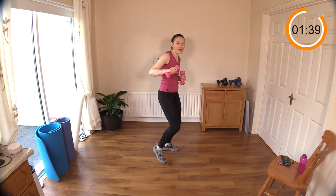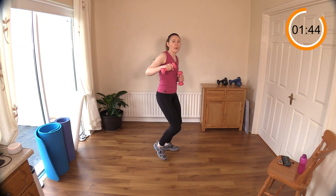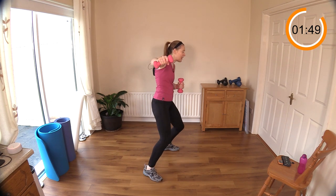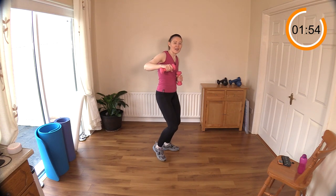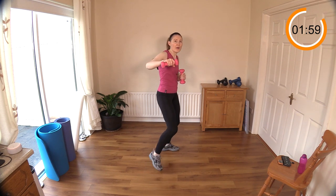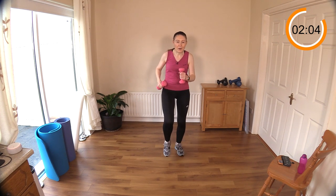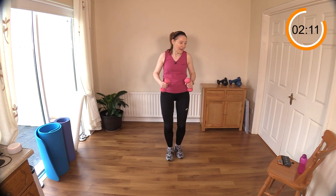Chest is high — catch your breath here a little bit if you can. I know the arm movement keeps the heart rate elevated somewhat. Keep going, come on, you can do it. Walk it out again — we have the other side to do, of course balancing out the body. Drive those arms by your side.